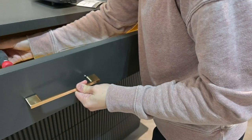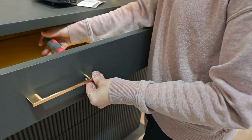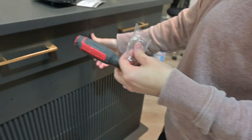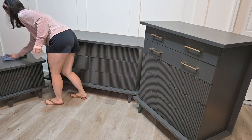Now we are putting in this gold hardware just to really complement the look, and we will link this in the comments below. Now we're going to be moving on to one of my favorite parts.